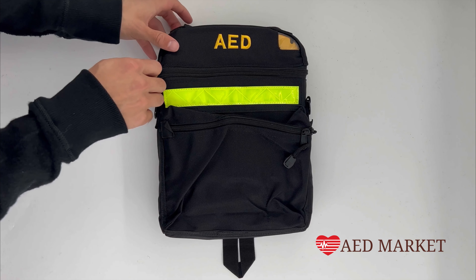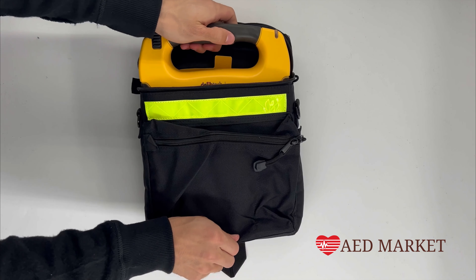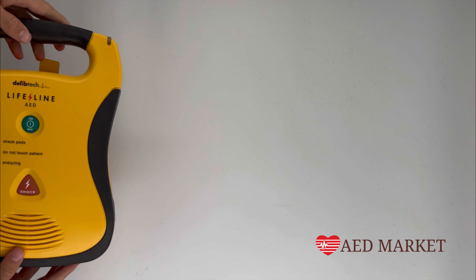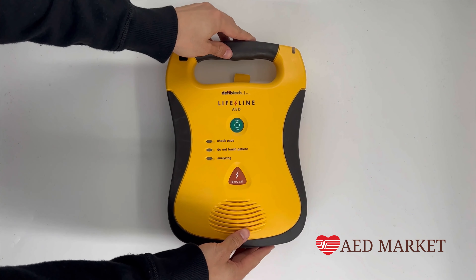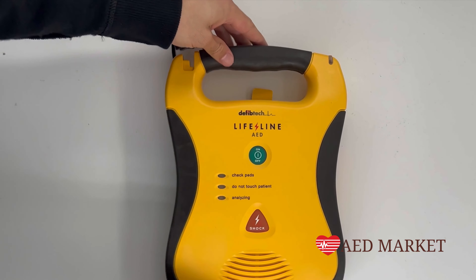To begin, remove the AED from its case. To install or replace the pads, start by unplugging the connector from the top of the device and gently pulling the pads out from the back.